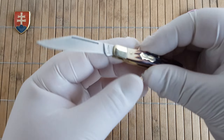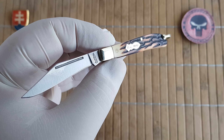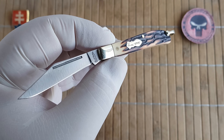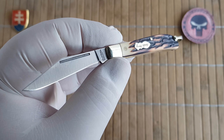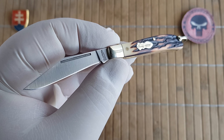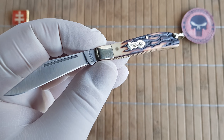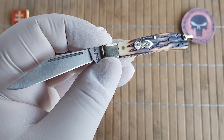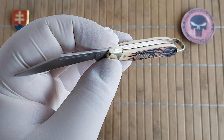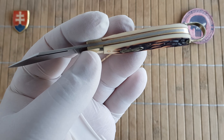Let me open it up and give you the specifications. Model number 12. Overall length is 12.8 centimeters or 5 inches — a nice small size. Blade length is 5.7 centimeters or 2.2 inches. Handle length is 7.1 centimeters or 2.8 inches. Blade width is 1 centimeter or 0.4 inches. Blade thickness is 1.8 millimeters or 0.07 inches, and handle thickness is 1.1 centimeters or 0.4 inches.